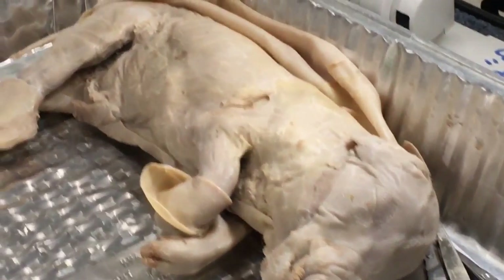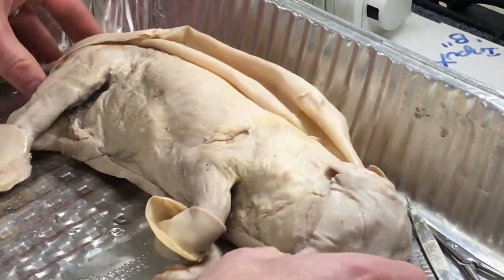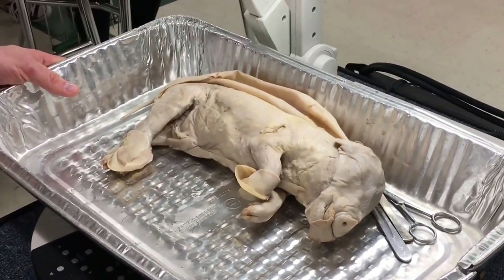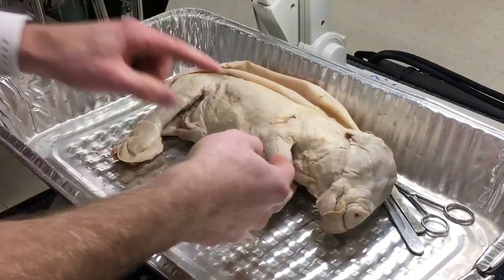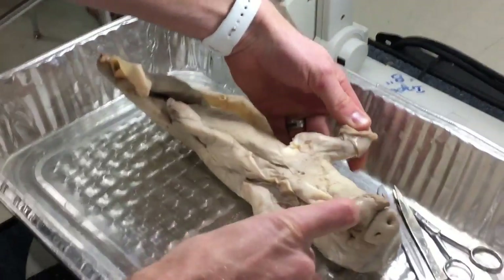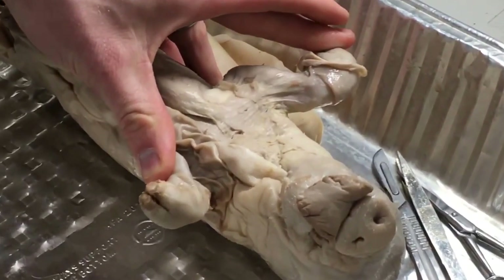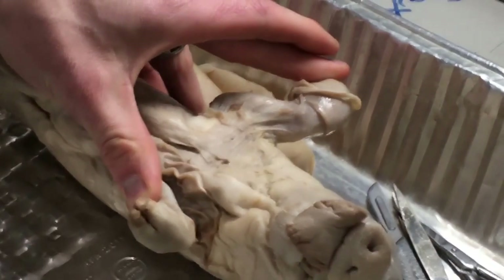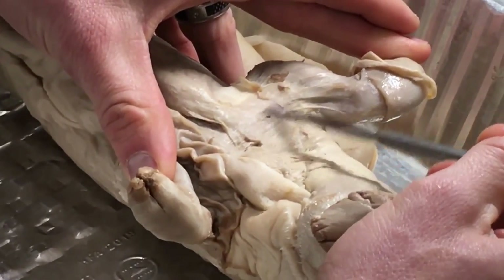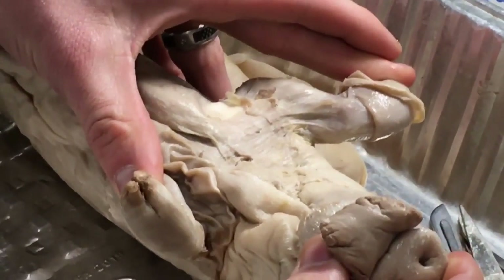The next one we're going to do is the pec major — the pectoralis major. I'm going to zoom out so you can get an idea of where I'm looking. In order to see the pec, you've got to see the inside — they're chest muscles. You're going to have to open up the arm a little bit. The pec is really awesome because it fans across the chest there, and you can actually see the striations on it. This is all pec right here — that's the pec major muscle.